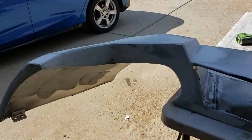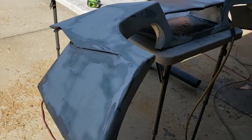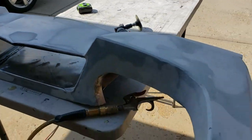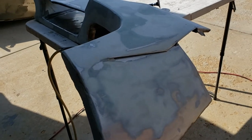So after a ton of sanding and body working, I think we've got this to where we're about to skin it. The next thing to do is to cover the top side with epoxy and to let it get tacky, and we'll put on the carbon fiber.